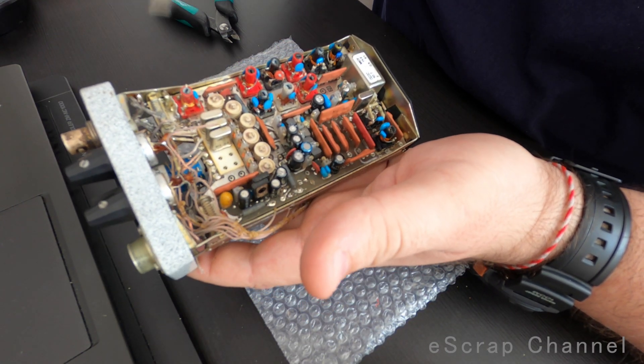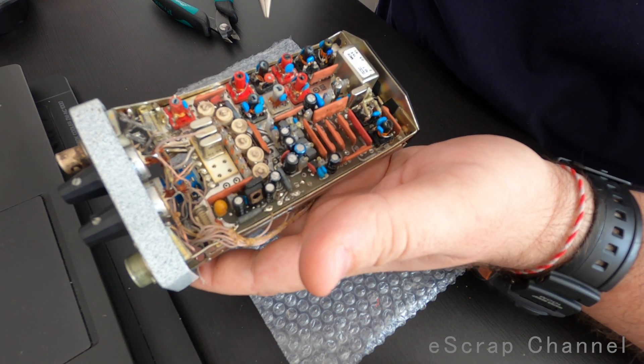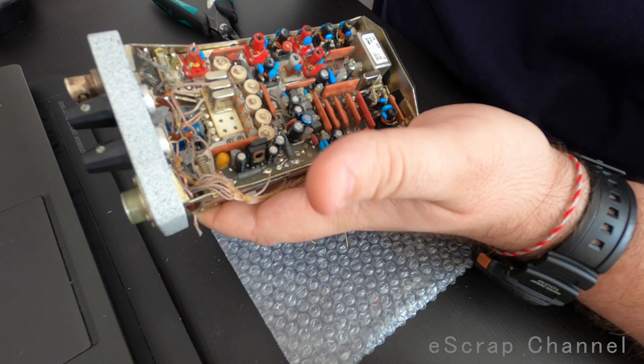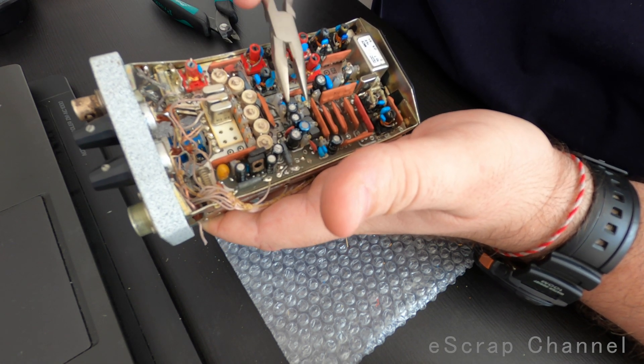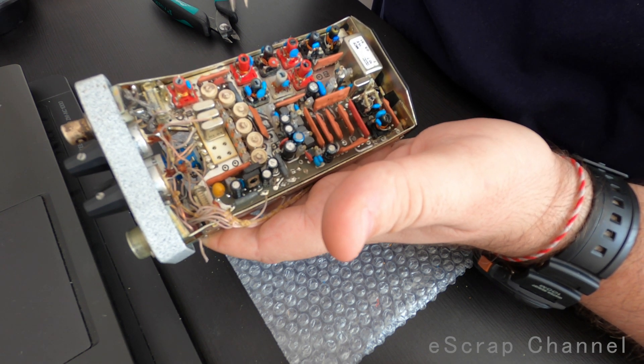The next step is to cut all the wiring, unscrew the two boards and remove them from the metal frame, so I'll be able to cut off all the MLCCs, transistors and other components. I'll show you the final result at the end.